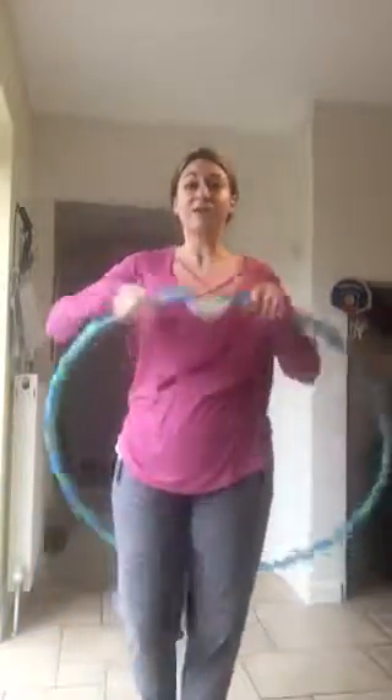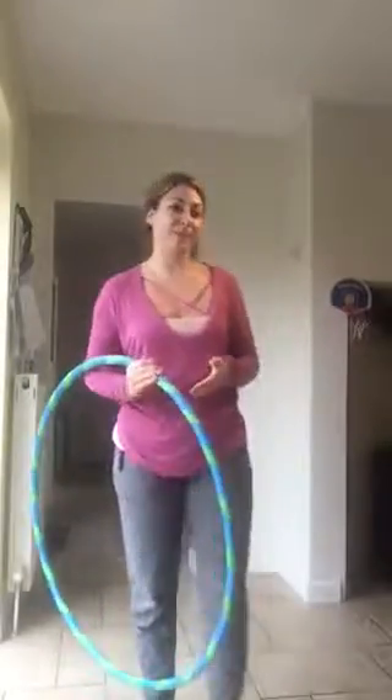You have to keep rotating the hips for this move to actually work. To get into the move, first of all, we do need to be able to waist hoop first. So if you have not managed to master the waist hooping, then stick to your waist hooping this week and then perhaps try the limbo at the end of the week or next week.